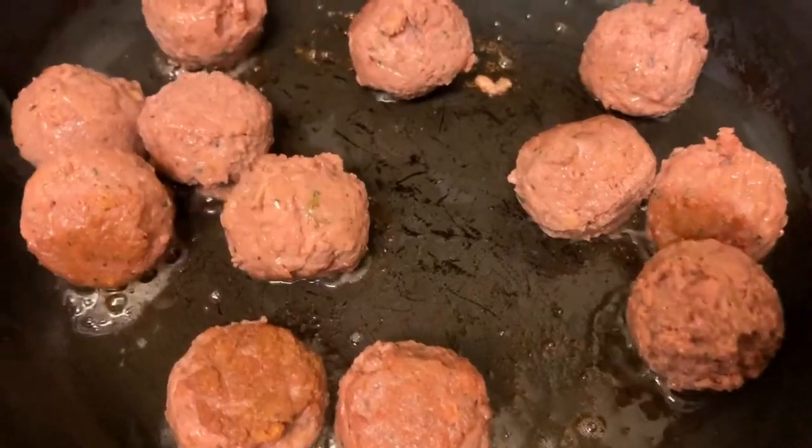We made a meatball marinara sub. Let me rewind — when I first took the meatballs out and smelled them, they had a weird smell. I was just like, 'Oh, okay, interesting smell.'